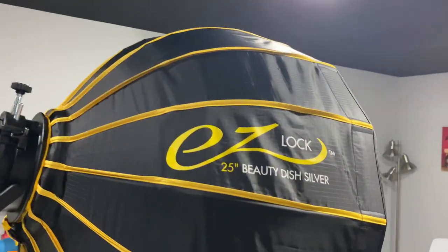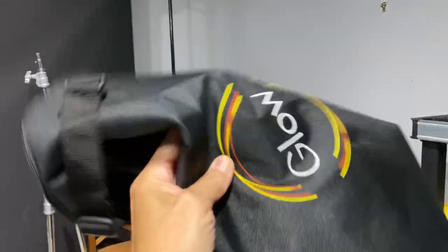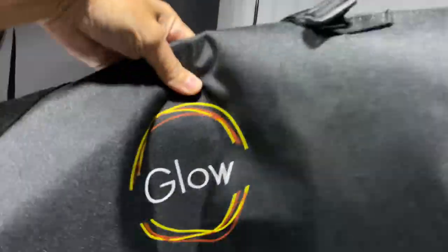Look at this — it's freaking nice, man. Look at that. EZ Lock Beauty Dish. Killer. You see that? This is nice. And then you get a freaking bag — not cheap either. Travel bag. And this thing collapses super quick. You close it and, dude, it collapses super quick. You know, maybe you got a zipper here, put your hand in, adjust your light. It's freaking awesome.